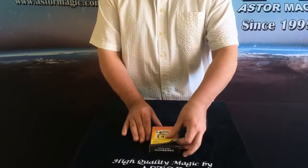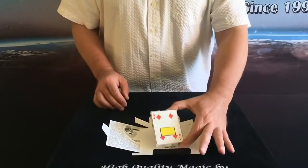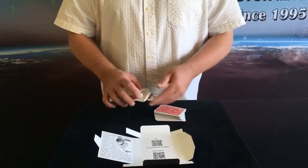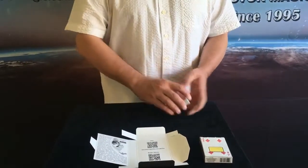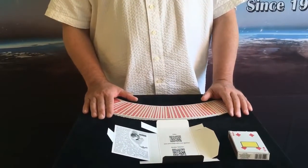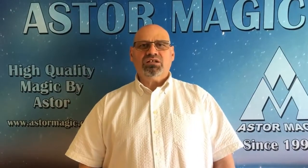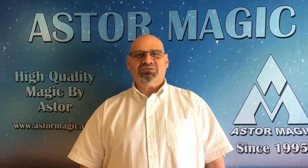Let's see what is included in the packing. To perform this trick, you need a prediction card, a deck of 52 cards, and a QR code app which works on both iOS and Android. You can download it for free, and after you download the app, you can use it without any internet connection.